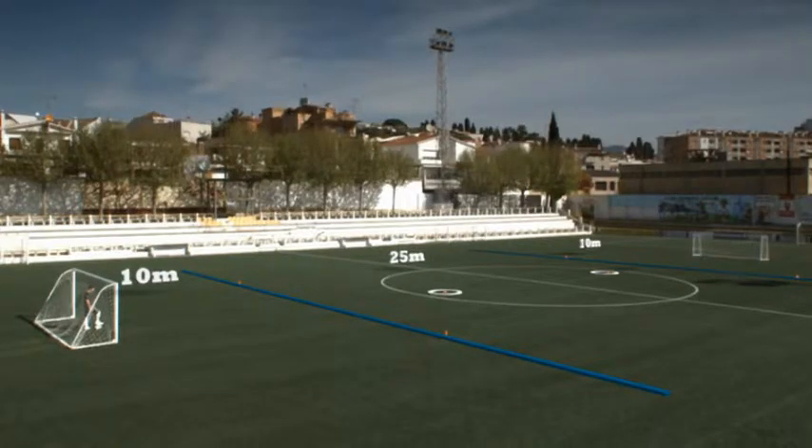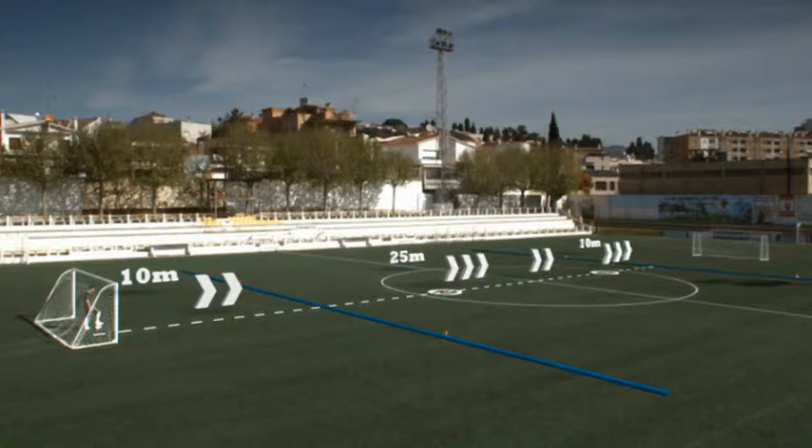You need two cones for opponents and two goals. But you can go as low-tech as you want — use bags if you need to.